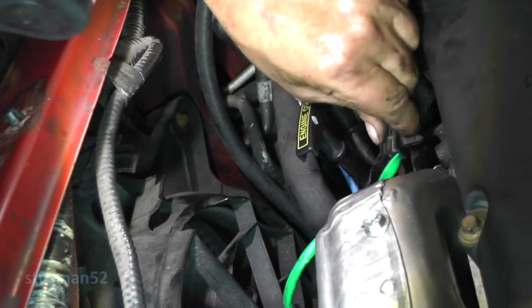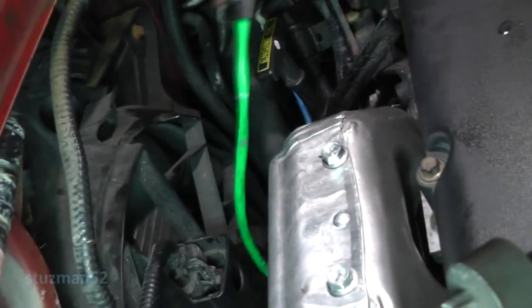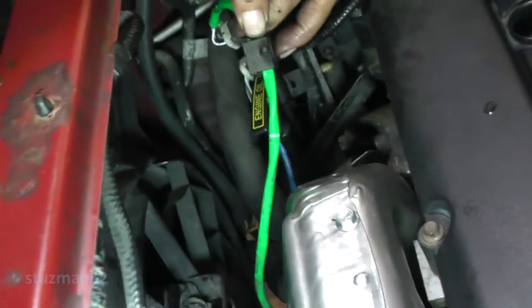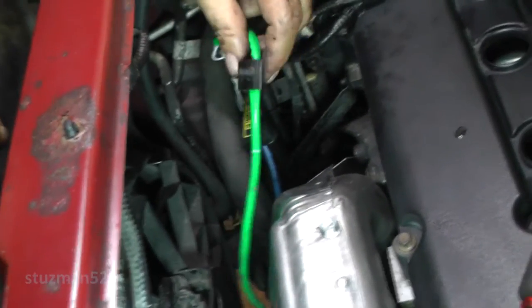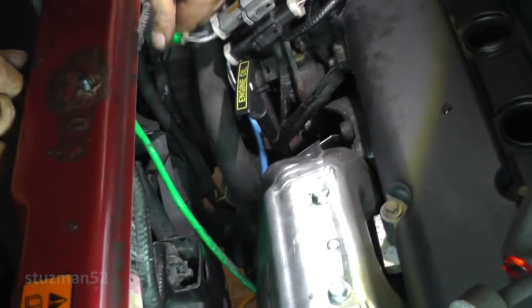I don't think that's the spot because it's putting too much strain on here. I'm not really sure where this thing will go. If one of you guys knows where that goes, let me know. I can't find a spot for it, so for right now I'm going to tie-wrap it up.